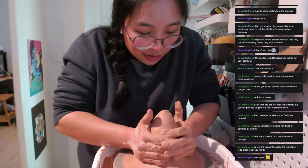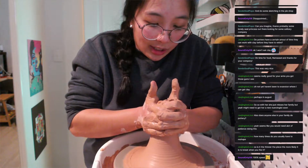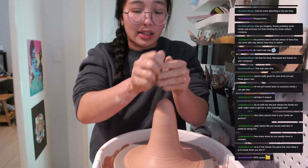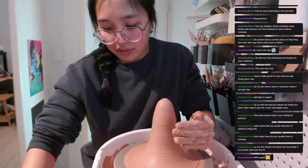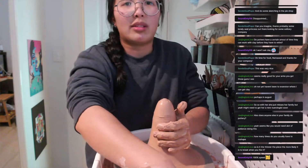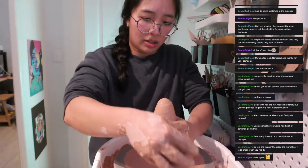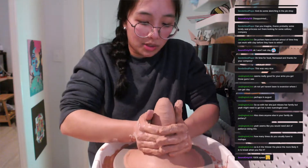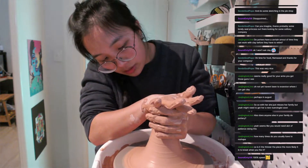This one guy I learned to throw off the hump from is amazing — so good. He can throw huge pieces or make things that are exactly the same over and over, and they just look gorgeous. I'm definitely fangirling because he's just really, really good. But it is his job, which makes sense — the more time and effort you spend into something, the better you're going to get at it.